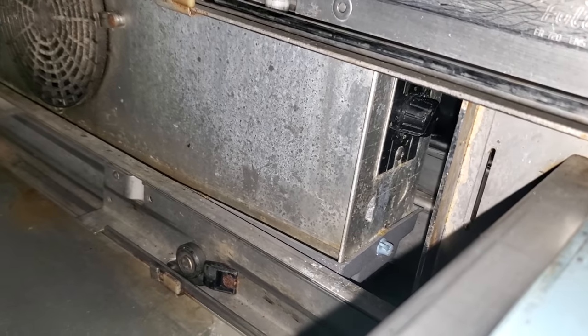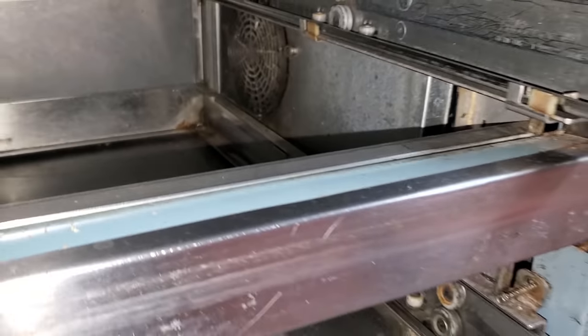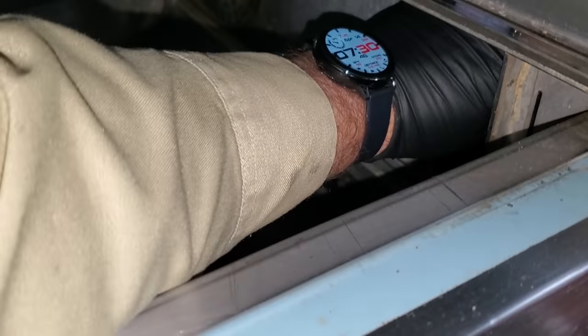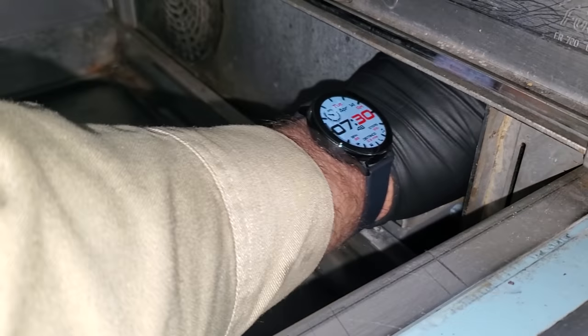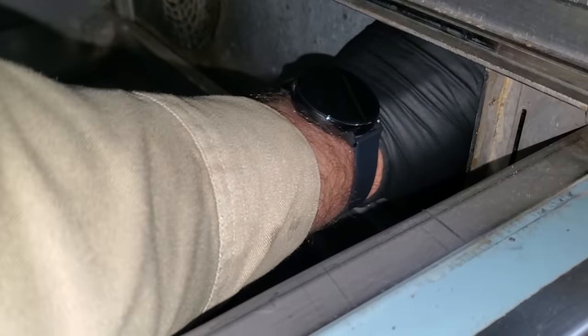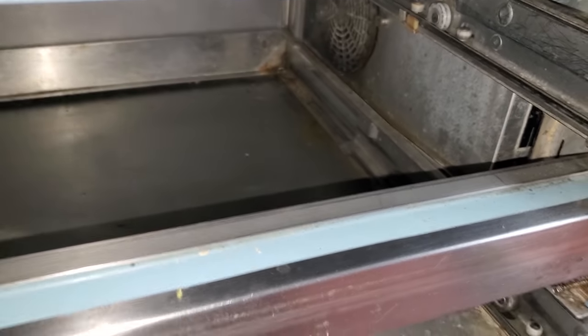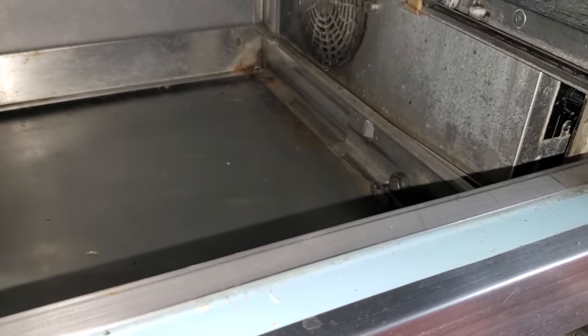They make it a little difficult to get in here, but we have a temperature controller tucked way back in there. Usually what I can do is stick my hand back there and see if I hear a click. There's no click when I turn the control, so more than likely we're going to have a bad temperature controller. I don't know if I have one or not, so I'm going to have to go look in the van.